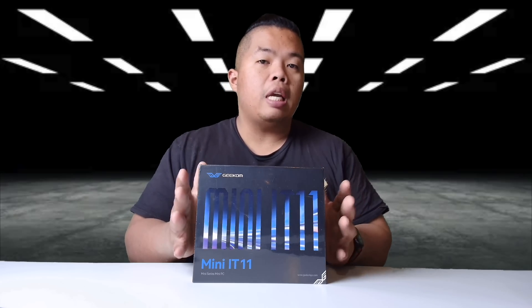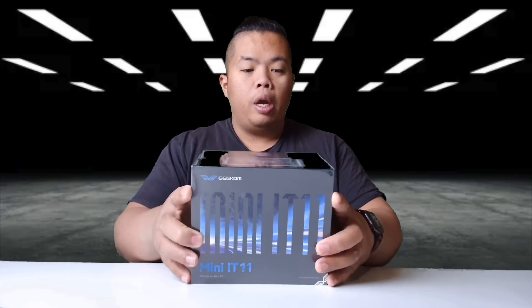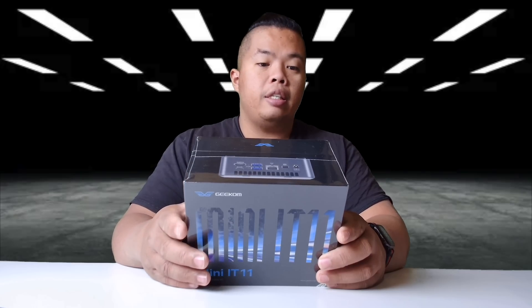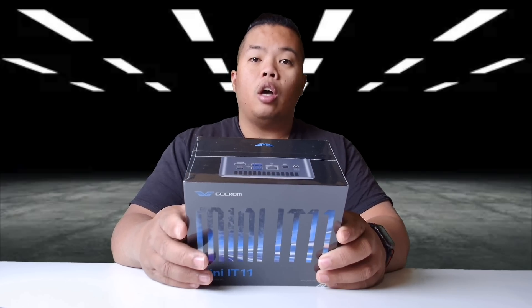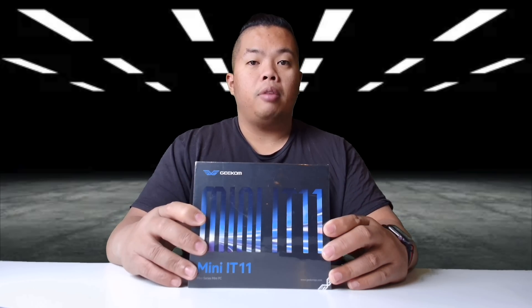Without further ado, let's go ahead and show you what the Mini IT 11 can do. Basically this is a mini PC with an Intel Core i7, 500 gigabytes of SSD, and 16 gigs of RAM. It looks promising — we're gonna show you how well it does today. Let's open this up.